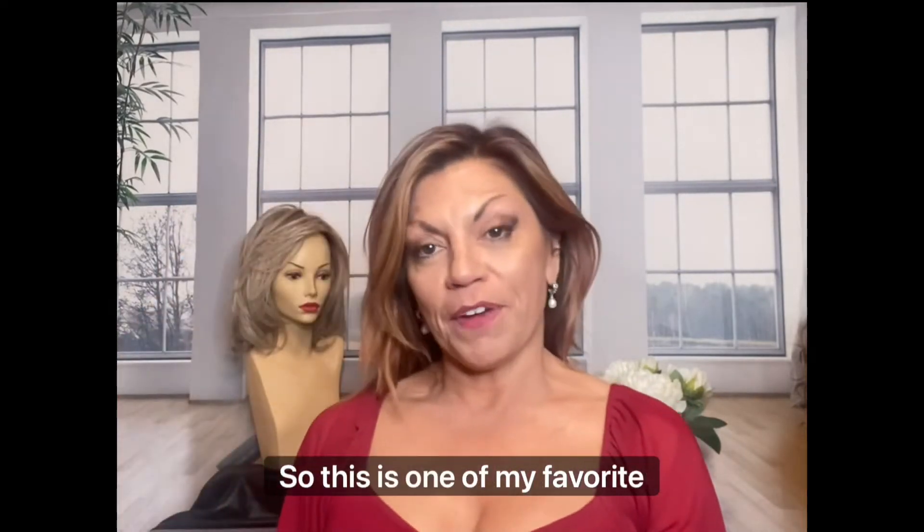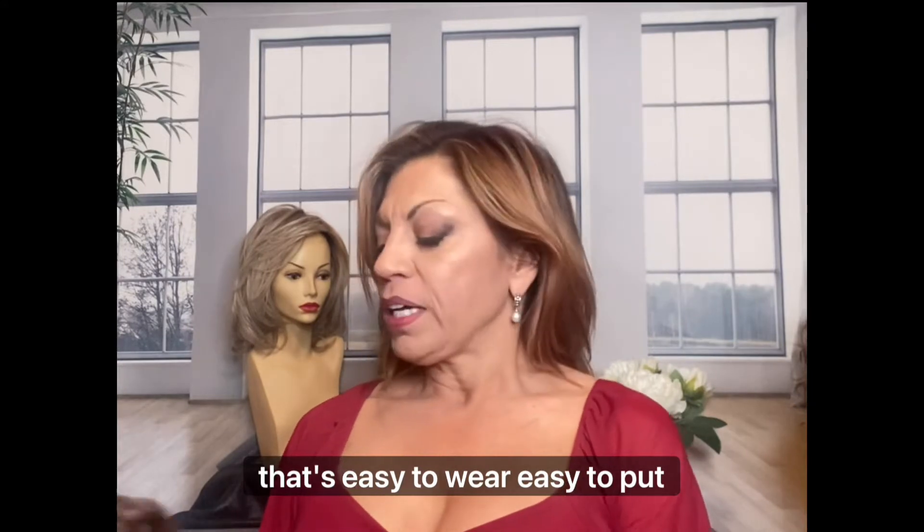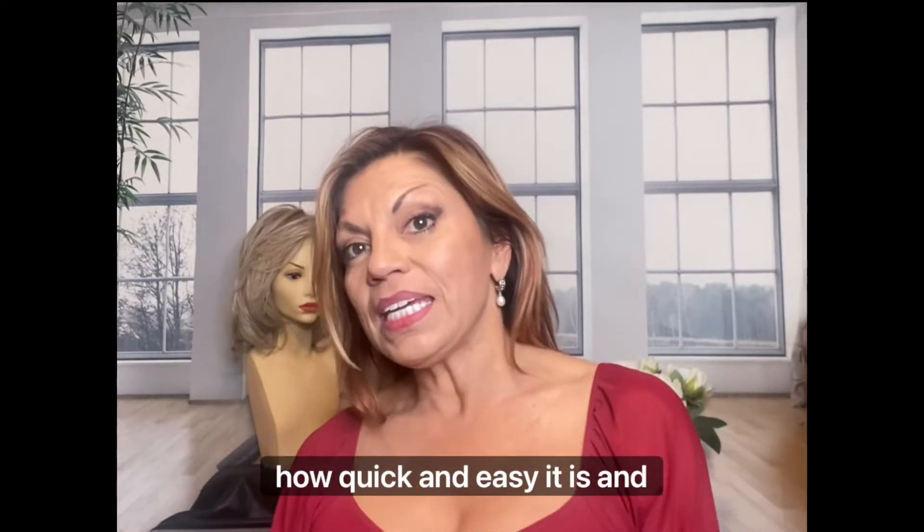So this is one of my favorite pieces. This is Fun Bun by Jon Renau that I love — it's easy to wear, easy to put on. So what I want to do is actually put it on for you so you can see how quick and easy it is.